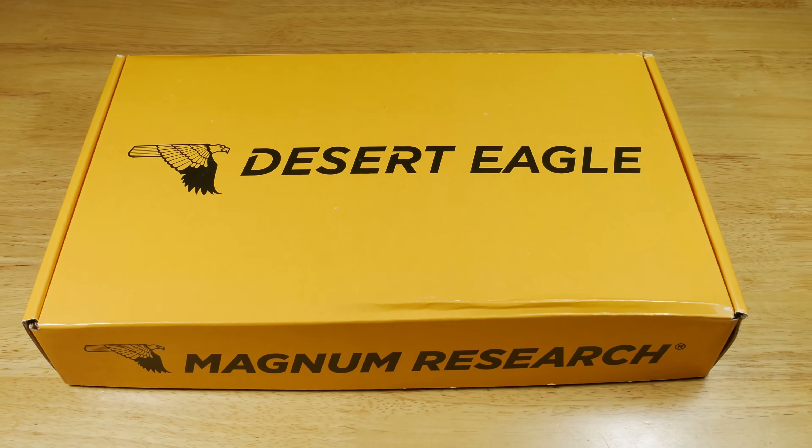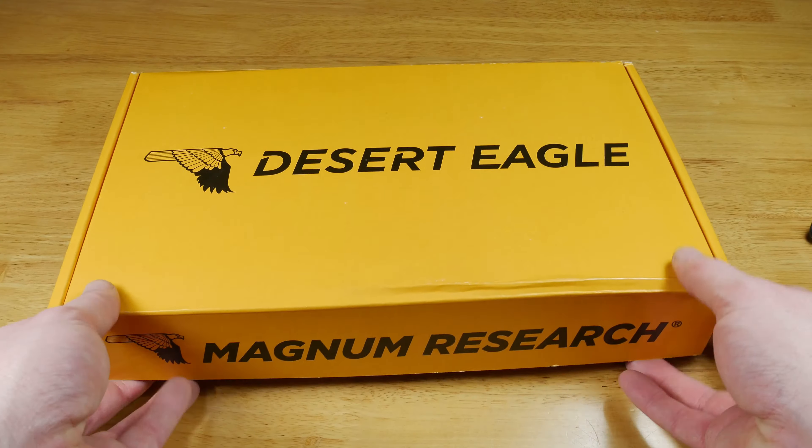Hi guys, I'm Pete from Don't Tell The Wife and this time I'm looking at the Cybergun Desert Eagle 50AE.